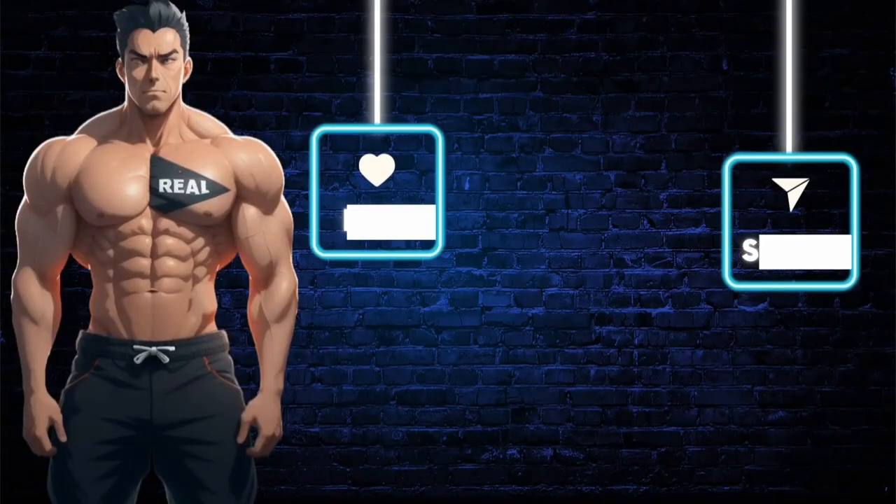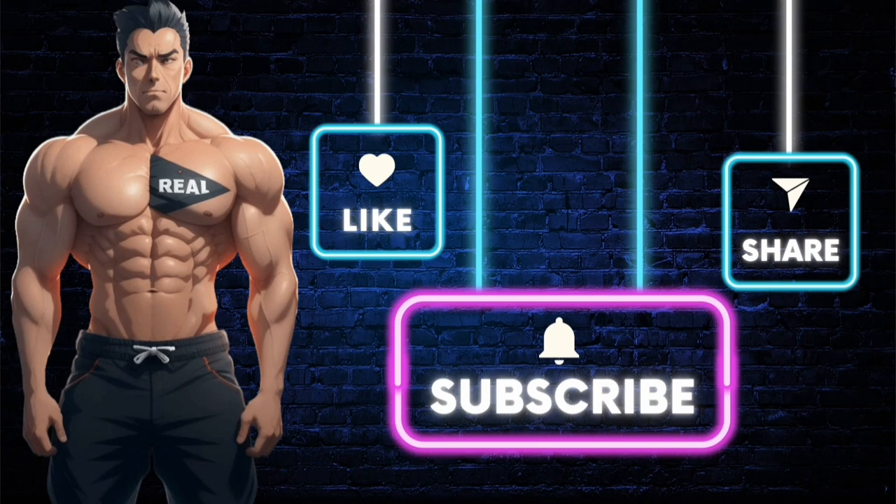Make sure you subscribe to the channel so you don't miss out on future videos like this one. Like the video, and if you want the product shown, click the link in the description. Stay real.